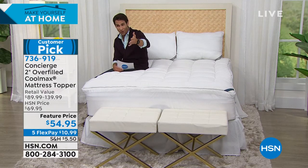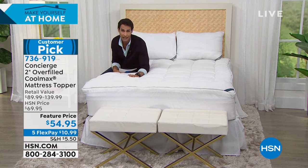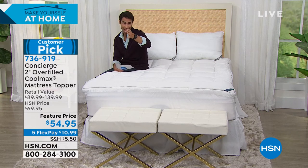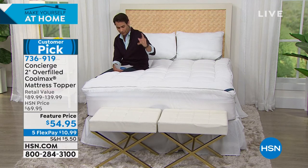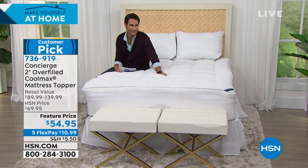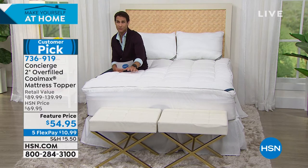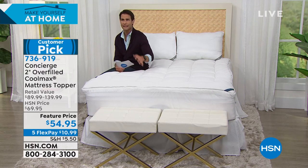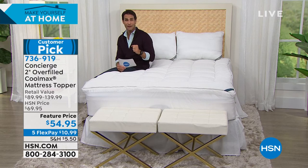It's $54.95 — no matter what size you get, it's all the same price. Take advantage of those five flexible payments — $10.99 — and we'll send this out. Twin, Twin XL — really important if someone's going to a dorm or you have a split King adjustable bed. Full, Queen, King, and California King. The twin is the most limited, so act quickly. It's a customer pick — read the reviews. Not only is it inviting, but it has CoolMax to keep you cool, helping you fall asleep and stay asleep.